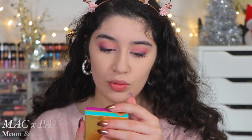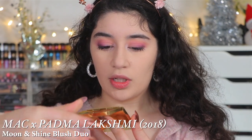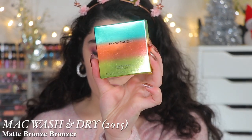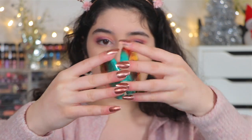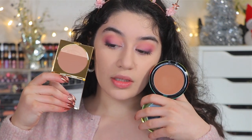I picked out two bronzers from my collection. We have the Moon and Shine Powder Blush Duo — it says Padma MAC. It looks like a blush duo, but I would honestly use this as a bronzer and highlight. We also have the MAC Wash and Dry collection — one of my favorite, favorite MAC collections. The packaging is just, honestly, no words. I have Matte Bronze in this. I don't think I've ever used it, but look at the packaging — it is so cute. I feel like this one would be a little too warm, and this one is a little more on the cooler side, so let's go in with this. I'm just taking that much — and I've never used this, can you believe that?